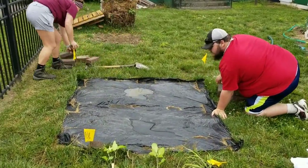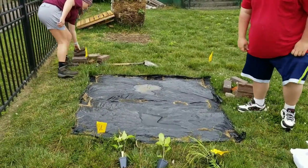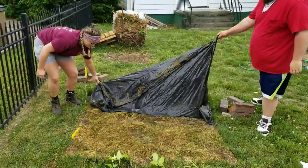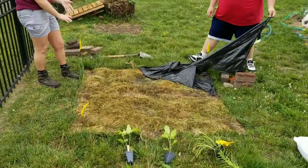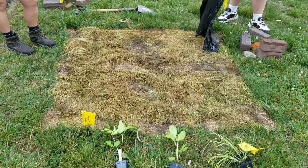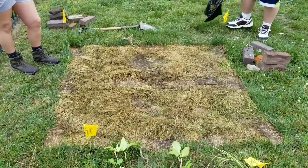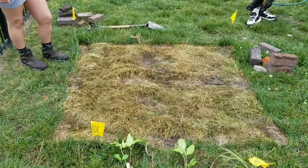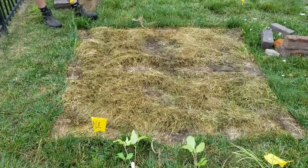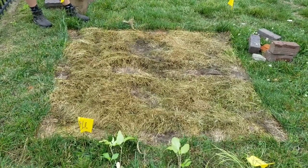The tarp is a little bit larger than the area that we're hoping to plant, to hopefully make sure that we got a good kill in the middle area where we'll be doing the planting. They're working on removing it right now. And look at that — we do have pretty good success. You can tell the vegetation underneath is definitely not as lush and green as the outside vegetation. We're probably going to dig out a little bit of the green stuff to make sure none of the turf grows in, but we'll call this a pretty good success.